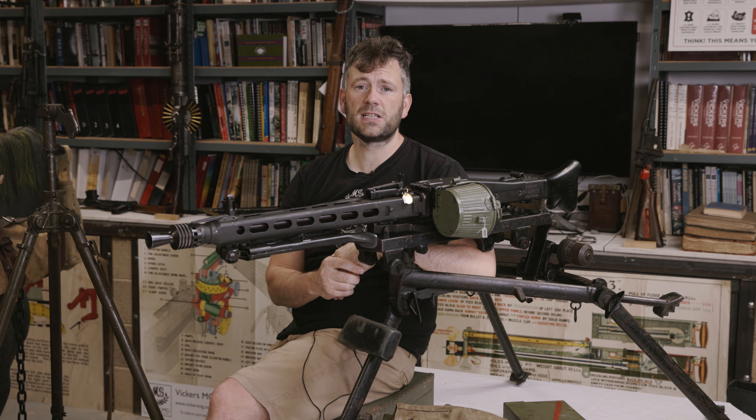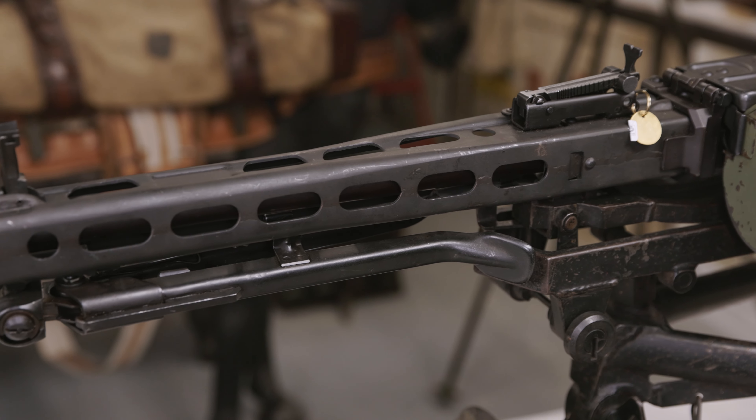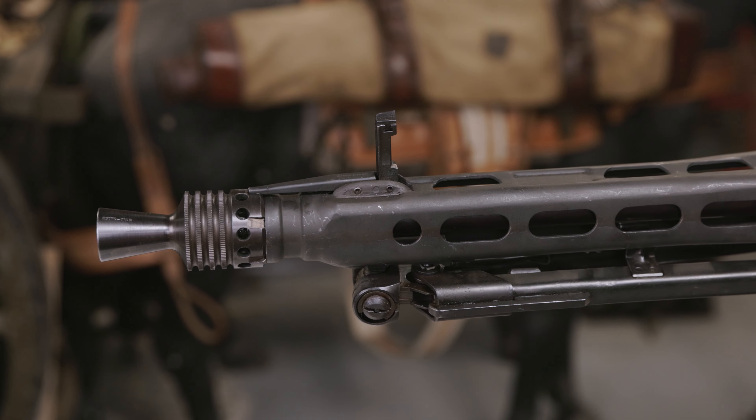Hi there, I'm Rich Fisher from the Vickers MG Collection and Research Association and I'm here to talk about our next fundraiser. This is the MG 42, the German machine gun of the Second World War. This is actually a slightly later post-war example, but for all intents and purposes it does exactly the same thing.